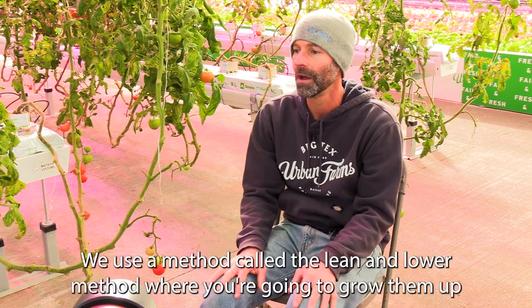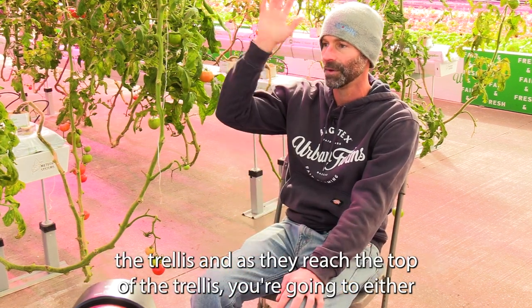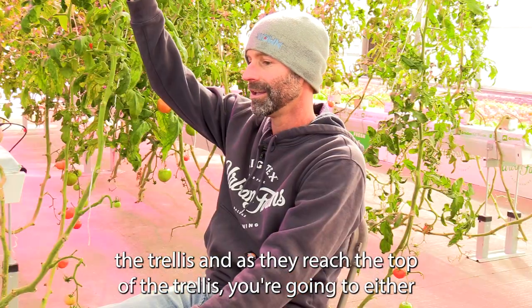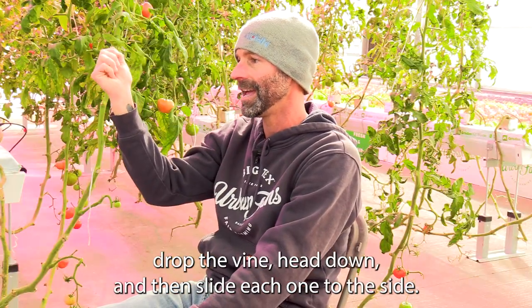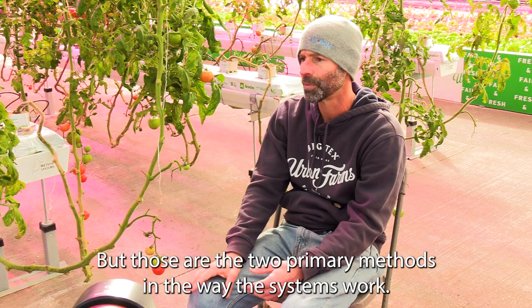We use a method called the lean and lower method, where you grow them up the trellis, and as they reach the top you drop the vine head down and slide each one to the side. Those are the two primary methods.